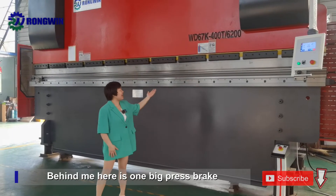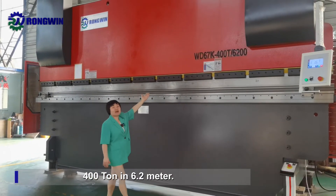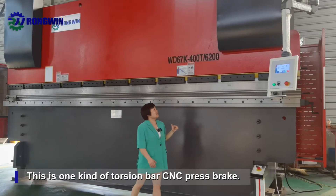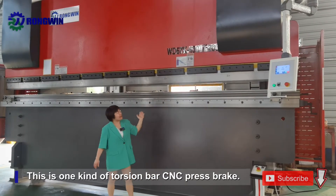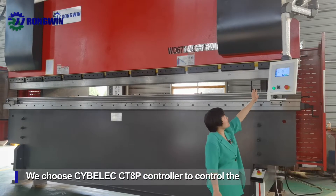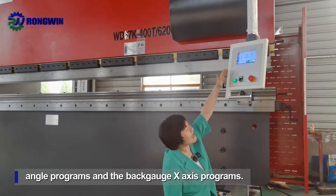Behind me is one big press brake, 400 tons, 6.2 meters. This is a torsion bar CNC press brake. We chose the Delem CTHP controller to control the program.